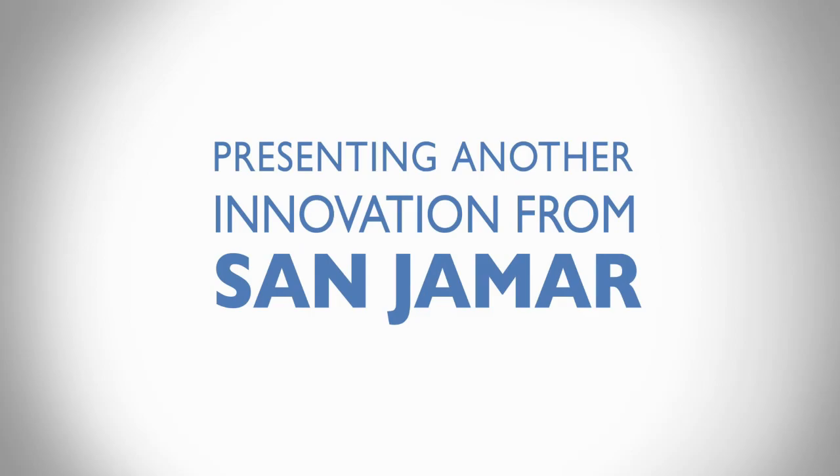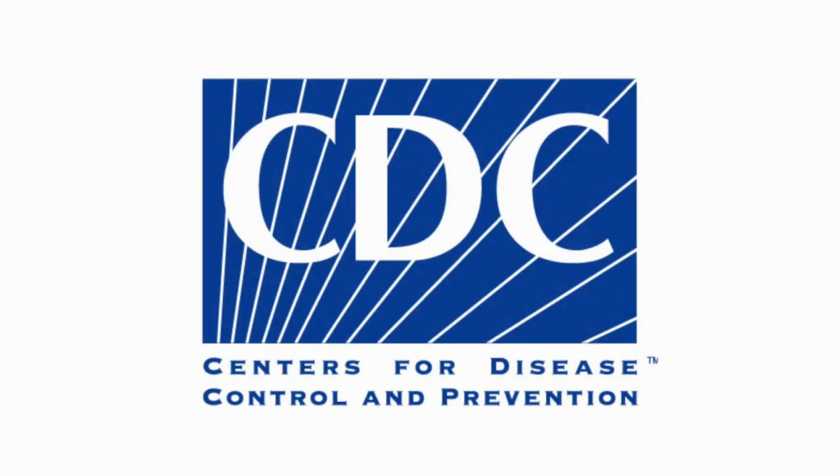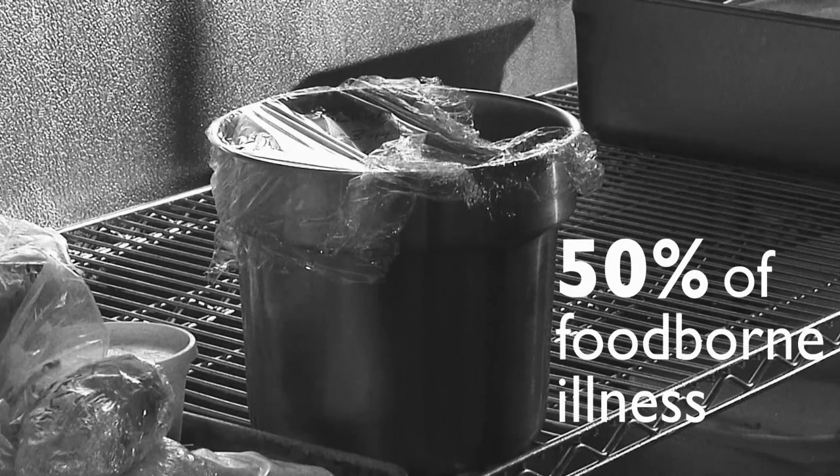Presenting another innovation from Sanjumar. According to the Centers for Disease Control, one in six Americans get sick from a foodborne illness each year. Improper cooling of food causes about 50% of those illnesses.